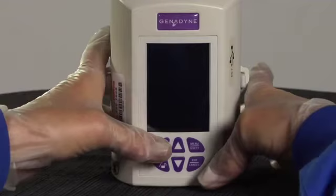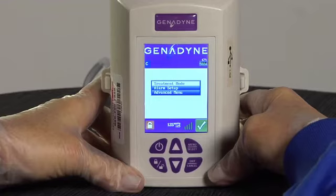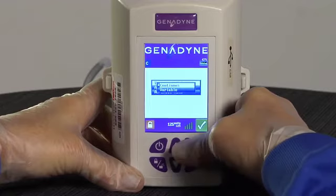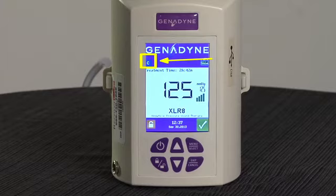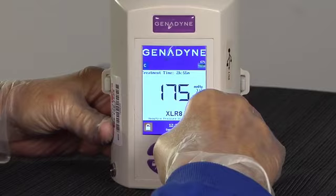To program Continuous Therapy, first turn the pump on by pushing and releasing the on-off button. Press the Menu Select button and the menu will appear. Use the Up or Down button and choose the Therapy Mode function by pressing the Menu Select button. Select Continuous and press the Menu Select button. Press the Exit Cancel button twice to return to the home screen. The C symbol will be displayed to indicate Continuous Negative Pressure Therapy. To quickly ramp up or down, hold the Up or Down arrow key and the pressure setting can be changed in increments of 10 millimeters of mercury.